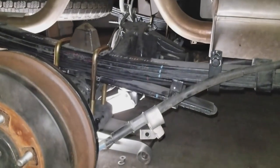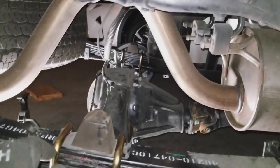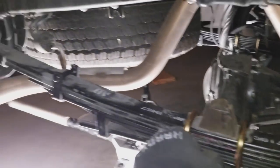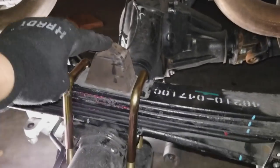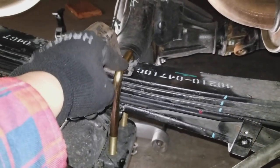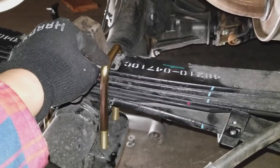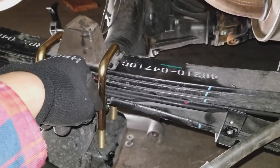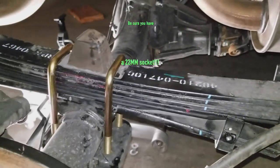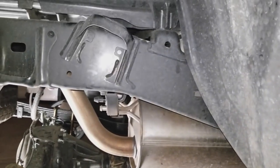Alright, I have successfully put on the add-a-leaf on both sides. This side was actually easier because it dropped more. I think what I should have done is work those lines over there a little bit better to drop the axle — if the axle went down more, an extra pair of hands would have made it a lot easier. One thing to note: the OEM nut on the U-bolt is 19mm, but on this new one it's 22mm. It doesn't fit perfectly straight in there, you have to kind of bend it around, but it still works — it just needs a little finagling.